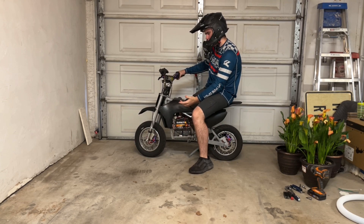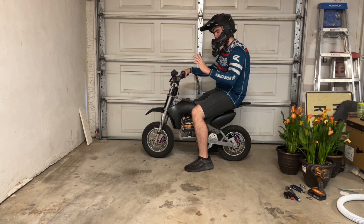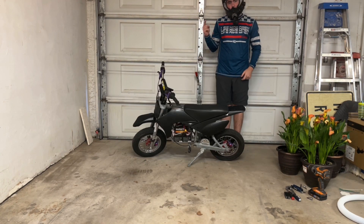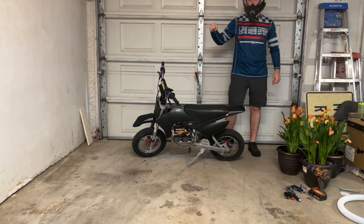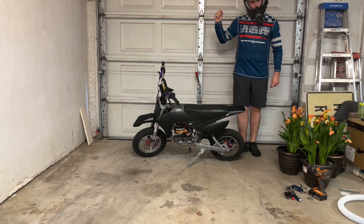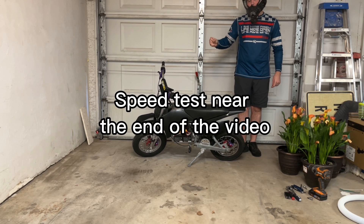This thing right now with the stock batteries does about 18 miles an hour. So I got a 48-volt battery that I'm going to throw on this thing and run it on the stock motor controller and see if this thing has any more power, any more torque, definitely more speed.